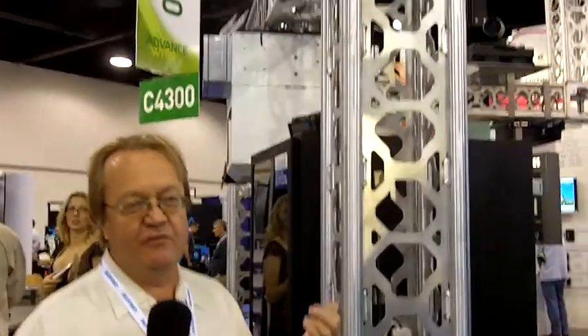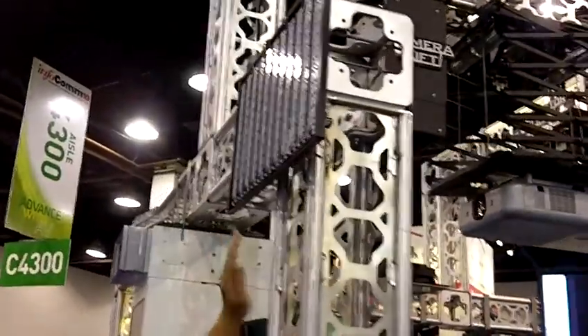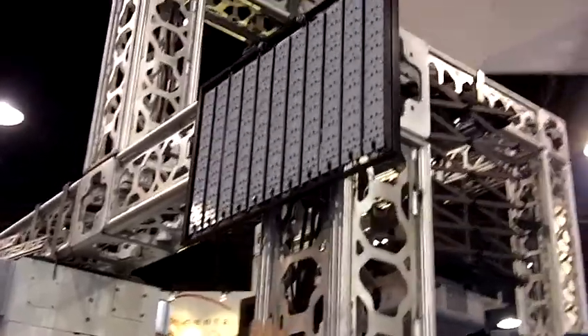I'm Merv Perkins from Display Devices, and what I'm going to show here is an engineering sample that we've done so far for high bright monitors. What we do is we take a piece of solid machined aluminum on the back with machined fins to dissipate heat.